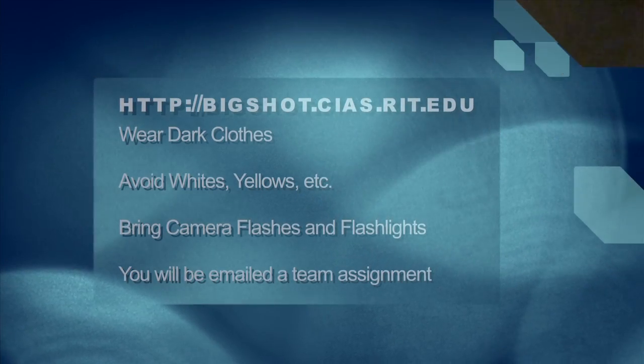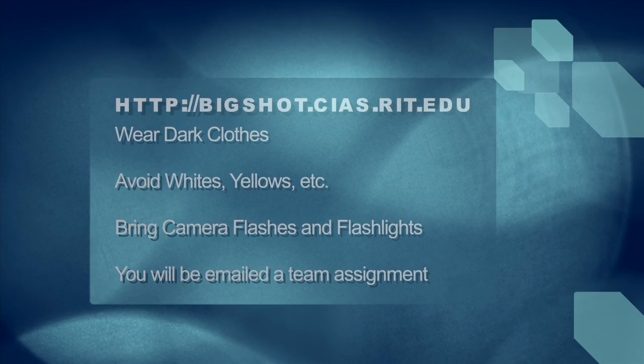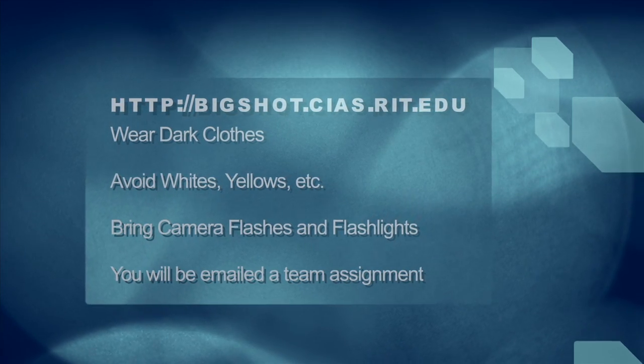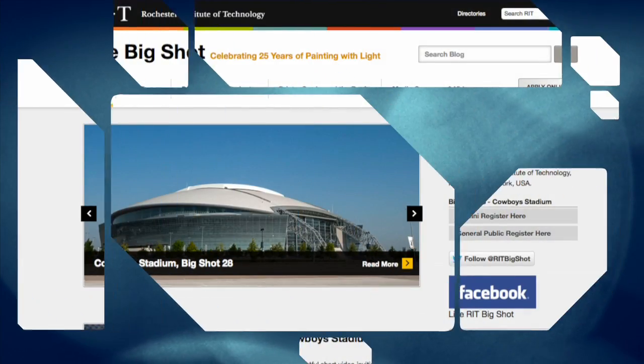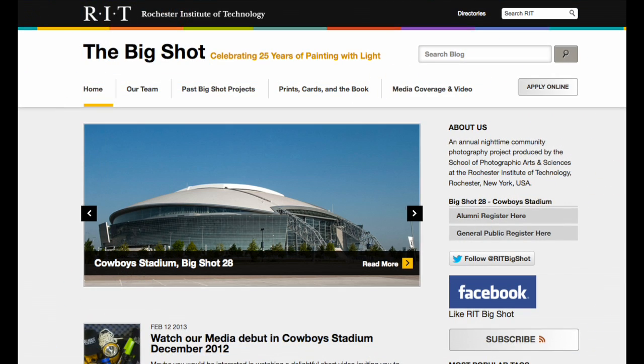Number three, the night of the event: you must wear dark clothes. Please wear dark shirts — blacks, dark grays, dark blues. Don't wear whites or yellows. Grab your flashlight, grab your camera flash. Once you've registered, you'll get an email back from RIT with all of your instructions. And then we'll see you there at 7:30 on March 23rd at Cowboy Stadium to make Big Shot history with the biggest Big Shot ever made — Big Shot 28, Cowboy Stadium. We'll see you there.